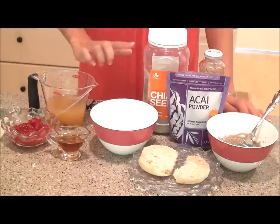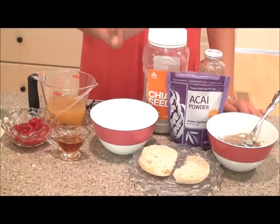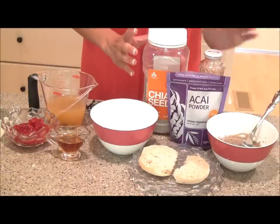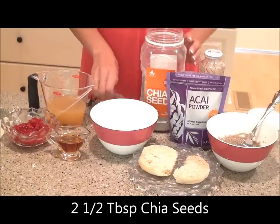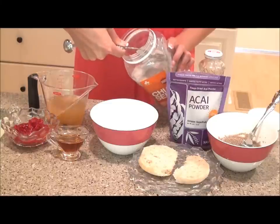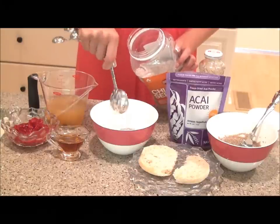First of all, you want to make sure that you always have chia seeds on hand in your kitchen, because they're loaded with antioxidants, fiber, and omega-3 fatty acids — they're just a really powerful food. So what you're going to need for this jam is about two and a half tablespoons of chia seeds. It doesn't matter what color your chia seeds are; there's really no nutritional difference between the two, and there shouldn't be a taste difference either.